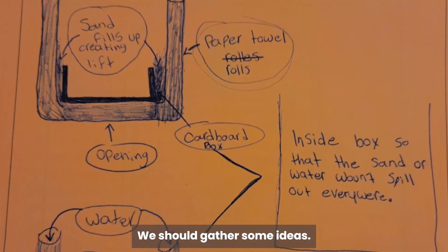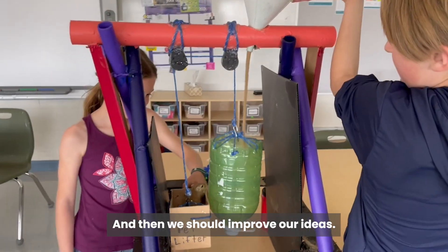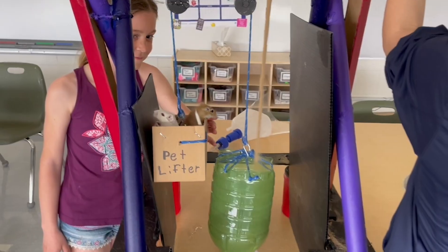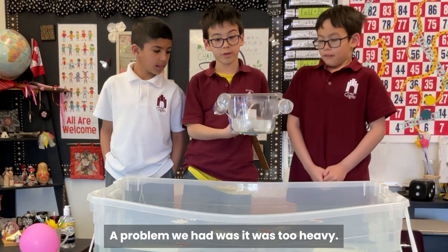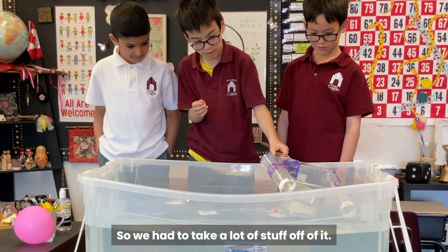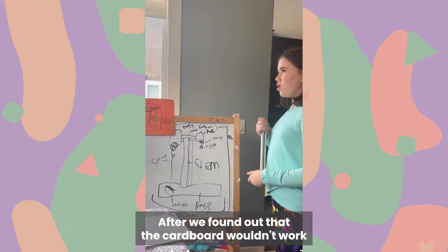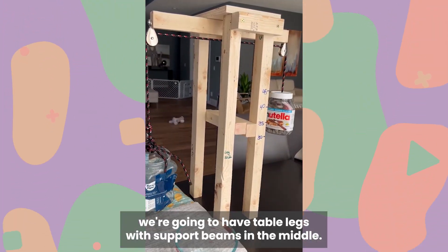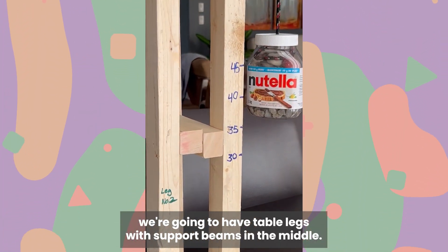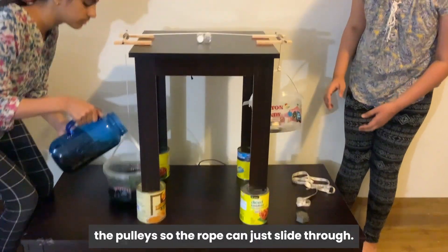We should gather some ideas, test our ideas, and then we should improve our ideas. The problem we had was it was too heavy, so we had to take a lot of stuff off. After we found out that the cardboard wouldn't work, we're going to have table legs with support beams in the middle. To create less friction, we decided to oil the pulleys so that we can just slide through.